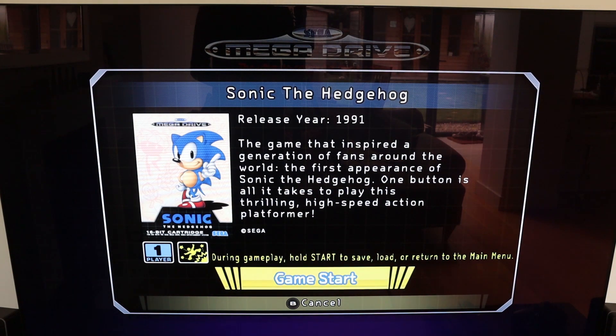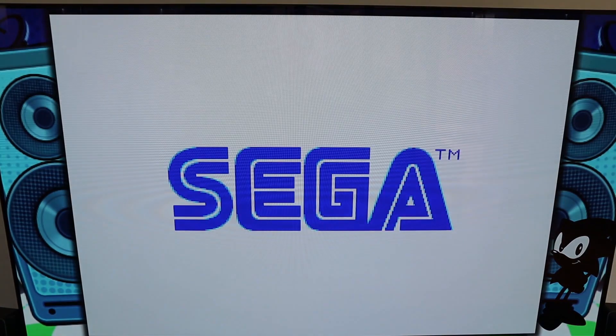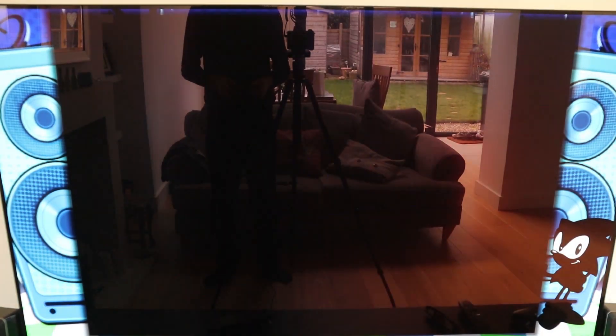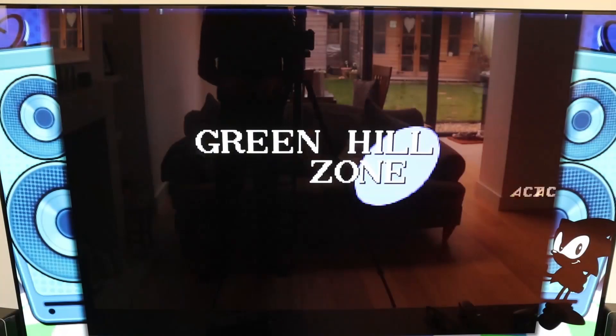When you load a game up, you'll be reminded that you can save and return to the main menu — you don't have to restart. They've kept the classic startup experience, and the games are hosted in a window, so even if you've got a widescreen TV, they won't be stretched and they won't look silly.